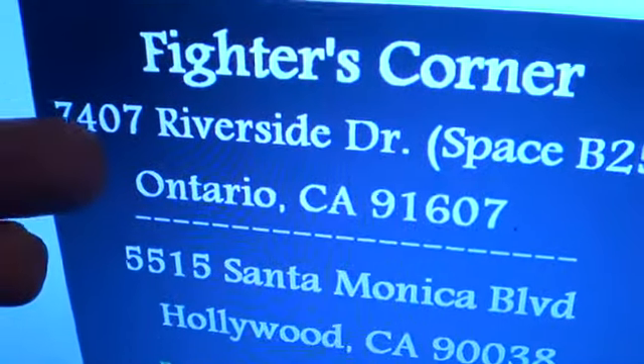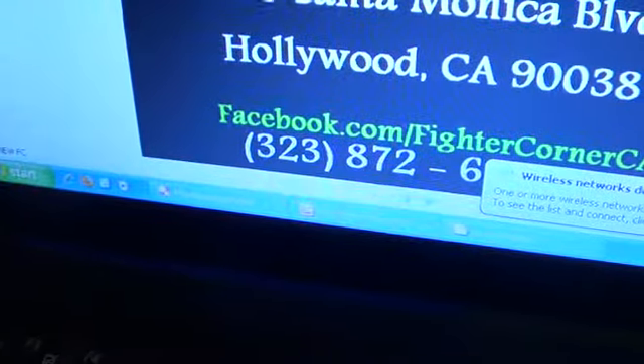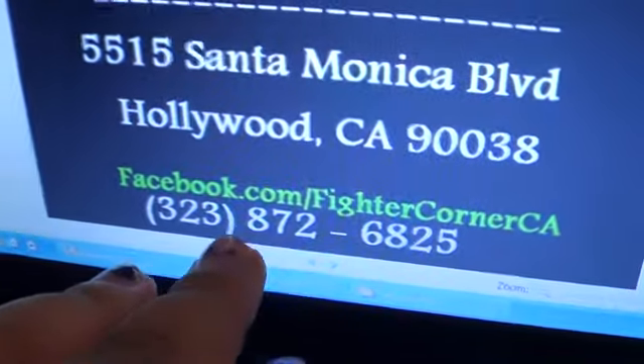Hopefully you guys can find a dealer out there who sells turtle toys cheap. The one I found that is actually pretty good, decent and cheap — these people are called Fighter Corners Regional Store. They're inside the Swampmeet, and they just opened a second store. Here's their Facebook and phone number right here.